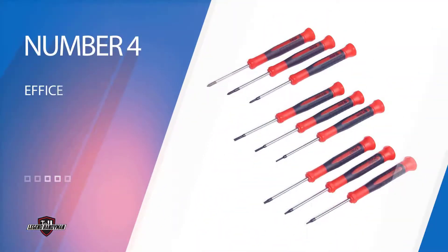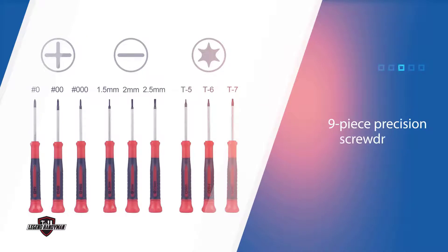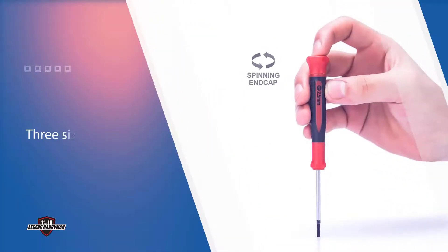Number four: EFFI's 9-piece Precision Screwdriver Set. The three most common types of fasteners you find around the home are flathead, Phillips, and Torx. This 9-piece Precision Screwdriver Set provides three sizes of each, which work with fasteners in everything from reading glasses to guitars and thermostats to laptops.